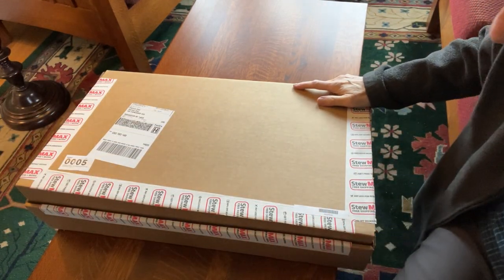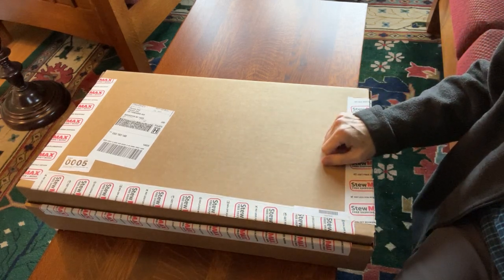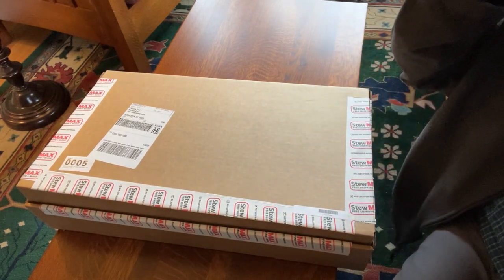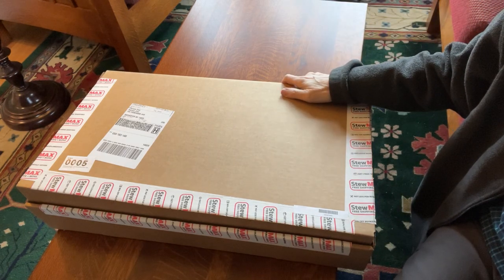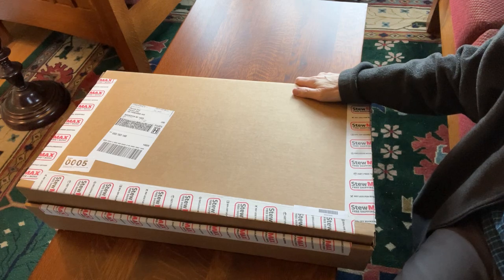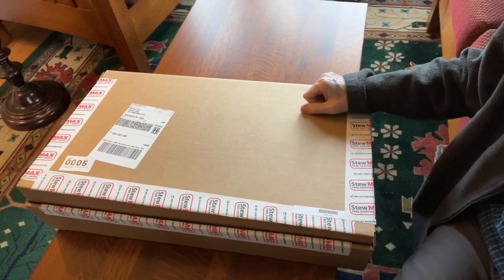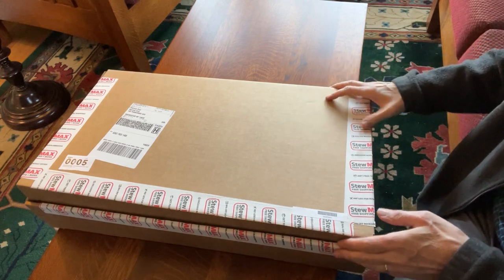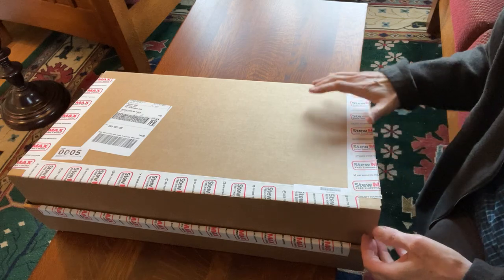I want to show you the quality of the wood that comes with this Stewart-MacDonald F5 mandolin kit, which I have wanted to buy for years but was reluctant because I didn't really know what the wood would look like. So I'm going to show you exactly what it looks like and answer all the questions I had before I ordered this thing.